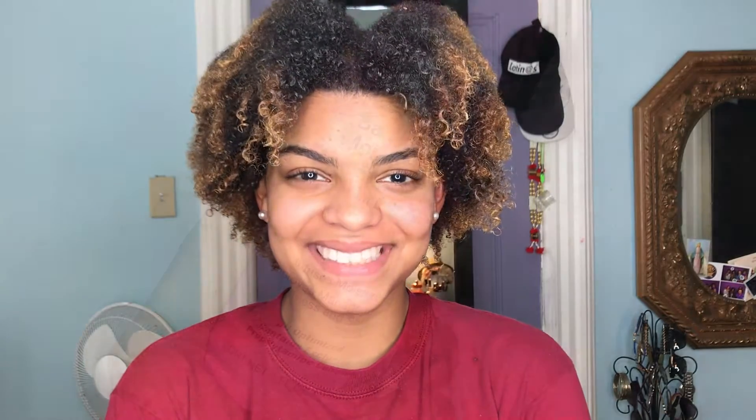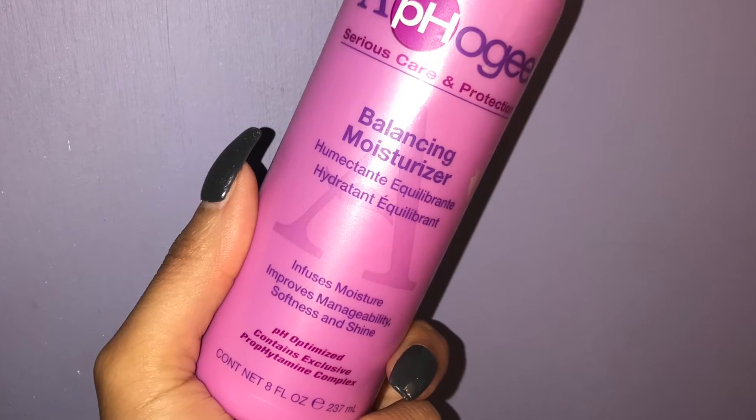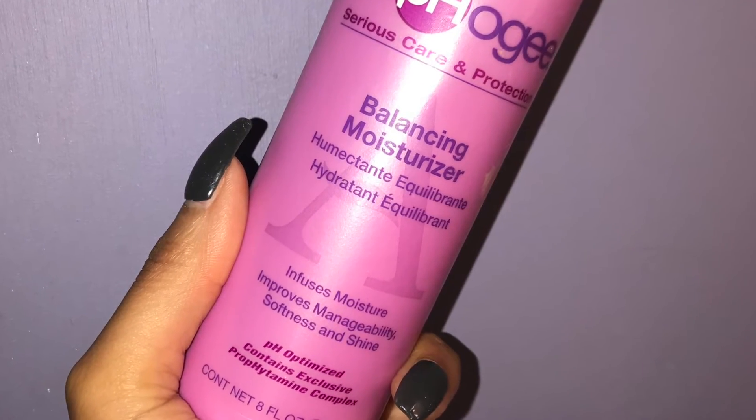The reason why it is called a two-step protein treatment is because once you are done applying the protein treatment and it hardens, you have to do part two, which is use the balancing moisturizer. You must wash your hair using this product in order to restore the moisture.